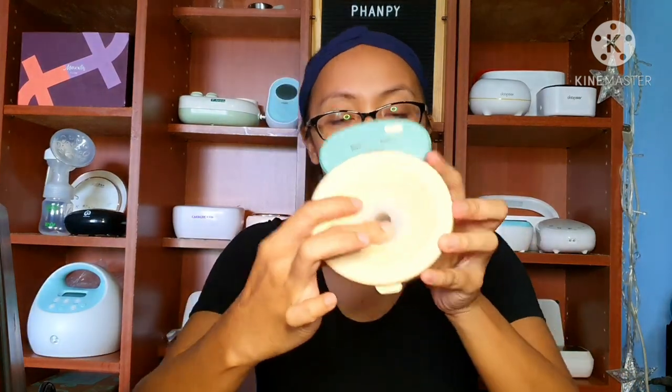It is very important na ma-measure niyo yung nipple size niyo. Kasi kapag hindi tama yung insert na gagamitin niyo, masakit siya mag-pump. So it is very important na malaman niyo yung nipple size niyo. Yung mga ganitong insert, hindi siya fit sa 20mm na flange. So kung hindi ka 20mm or 21mm na nipple size, ang gagamitin mo yung 24mm para mag-fit yung flange mo. Like this one.